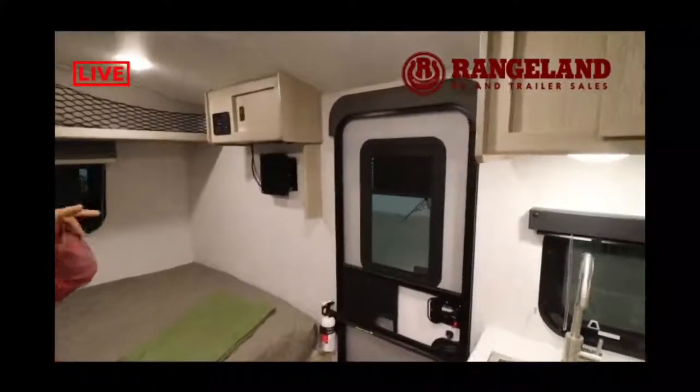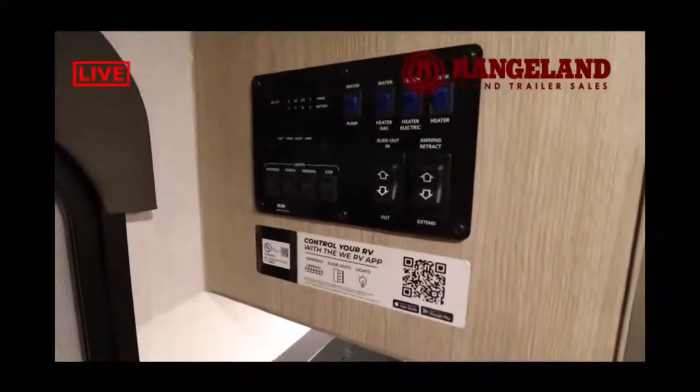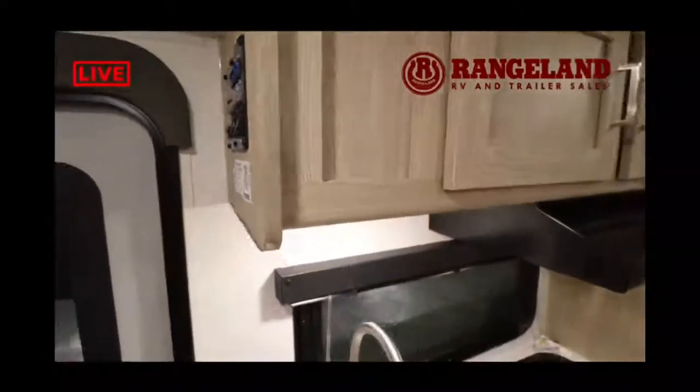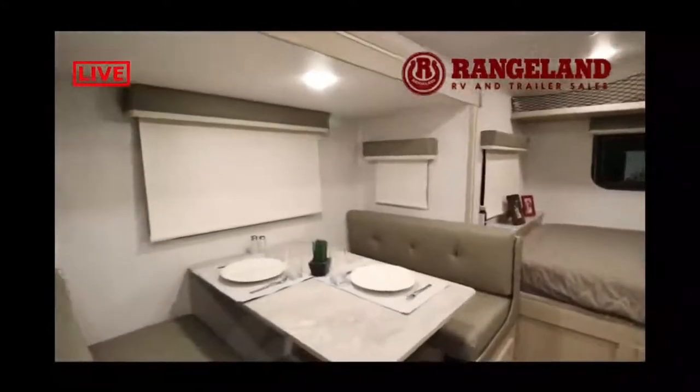There's an entertainment center with Bluetooth inside and outside speakers, plus the full trailer control panel showing your tank monitoring system. On all our GeoPro trailers at Rangeland RV we add the 12-volt heat pad system — thermostatically controlled pads on each tank. If you want to camp in shoulder seasons for skiing, snowboarding, or hiking in the fall or spring, you flip a switch and the heat pad ensures your water doesn't freeze, stopping automatically when it gets too warm. Set it and forget it. There's also a dinette on a slide-out that converts to a secondary sleeping area — this trailer can comfortably sleep six people.